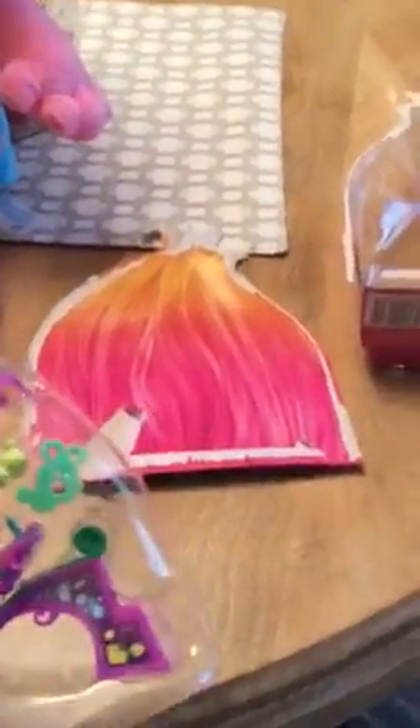It's really cool how they do the backs, because it's like — you can — it's like hair.